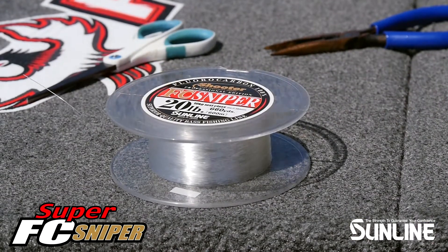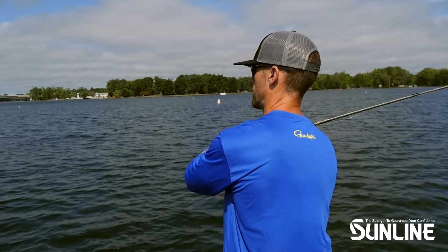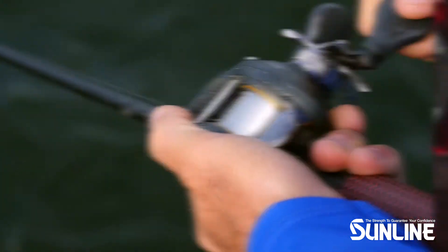The flagship fluorocarbon in our lineup, FC Sniper, is the best all-around line we offer. It excels for any technique a fisherman could encounter and is available in sizes from 2-pound test to 30-pound test.